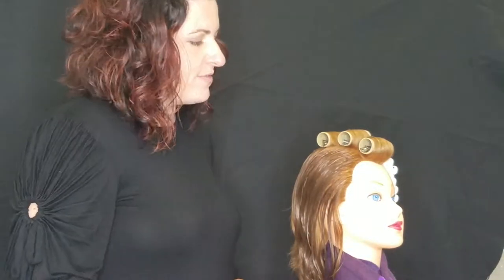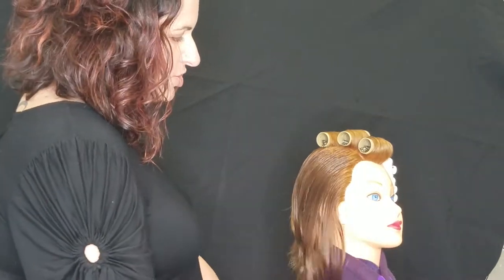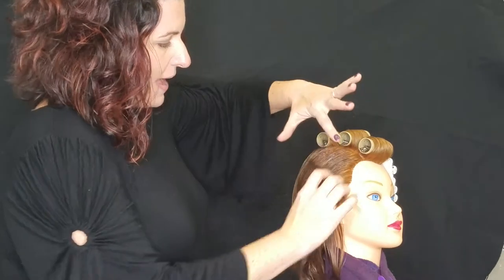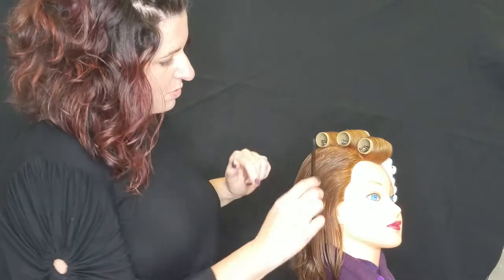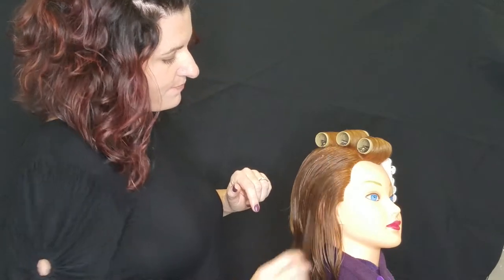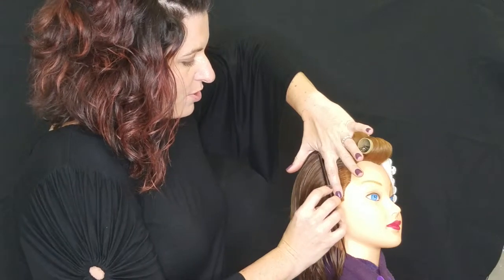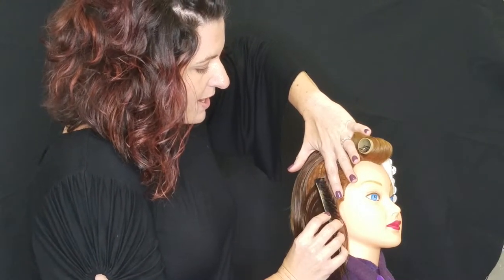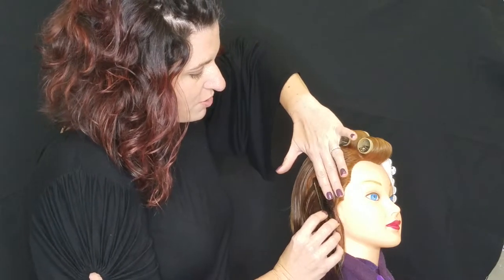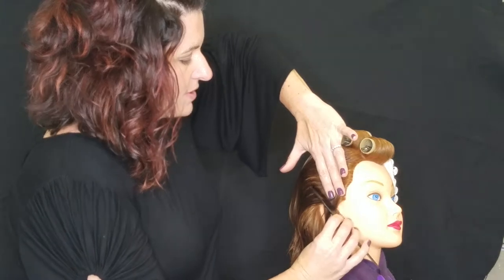I only have to do eight of them. The first row is going to be a diagonal ridge. So we're going to start by combing the hair all back. Remember that your finger is placed where you would like your ridge to be. So we want our ridge to be right about here. I'm going to start by putting my finger here, comb behind my finger, and pulling the hair downward about an inch. Then I'll lay my comb back, switch my fingers to hold my ridge, and comb the hair upward in the opposite direction.